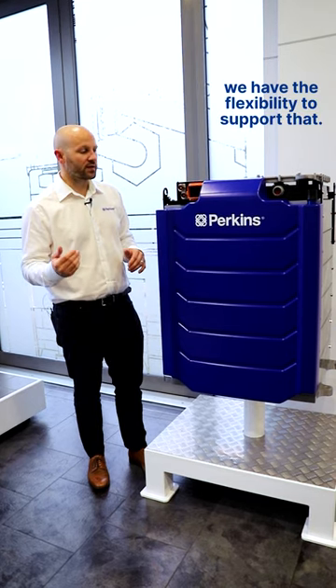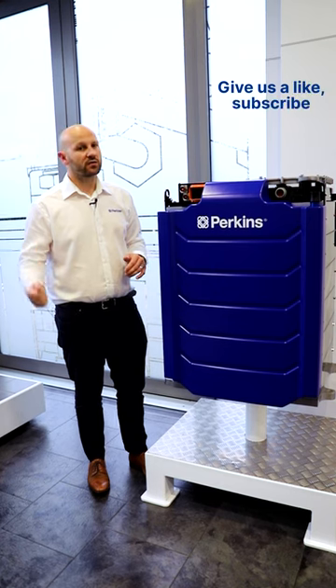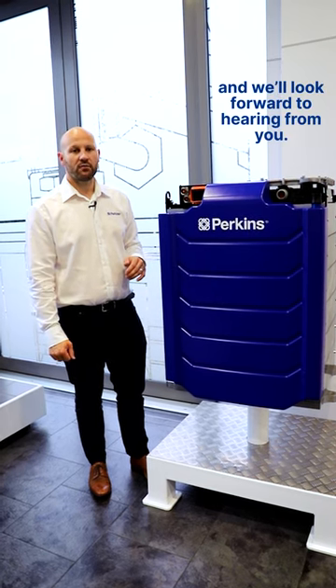If you want to hear any more, please contact Perkins. Give us a like, subscribe, and we'll look forward to hearing from you. Thank you.